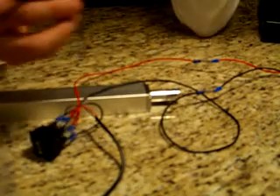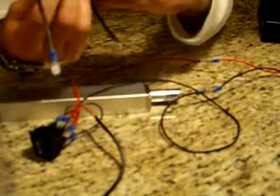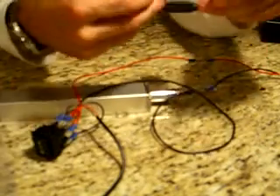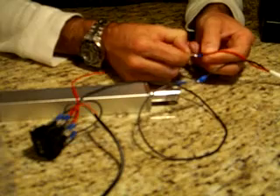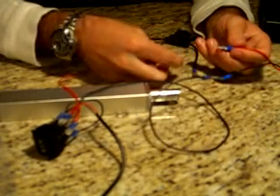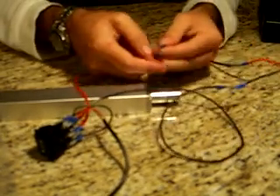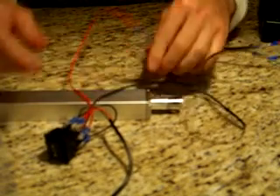Now if you want to use the fuse block that comes with the EL kit — it's a 10 amp fuse — it's ideal for protecting the actuator. If something gets in the way of the actuator, instead of breaking the motor inside, the fuse will just blow. I've connected a male connector on one end and a female connector on the other end. All you have to do is disconnect from the red wire of the power supply and hook the fuse block in series, just like that. Now you have a fully protected actuator.